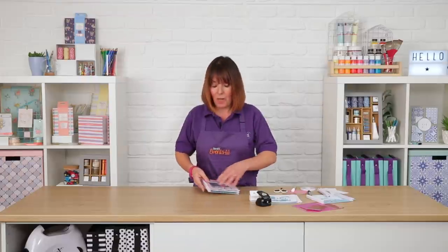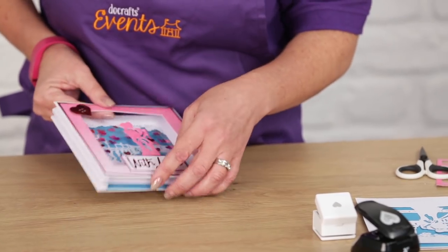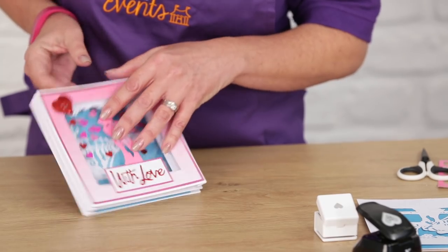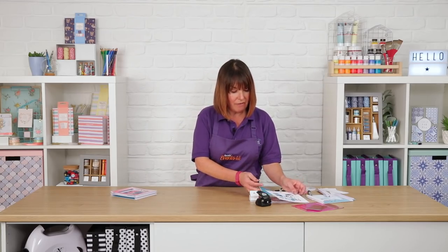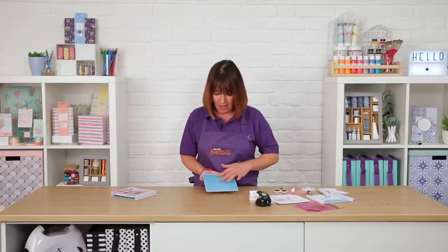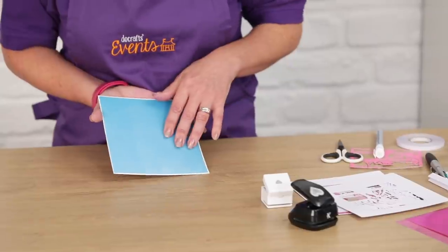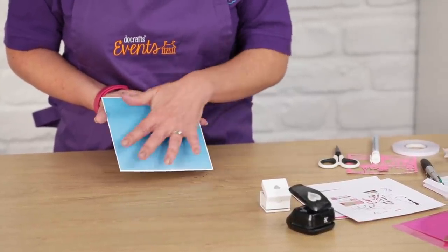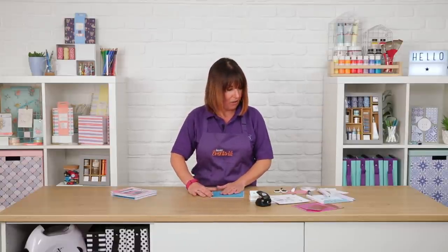I've started with three pieces of square card all the same size — that will be your front panel, your middle panel, and your back panel. I've used the Capsule Pigment Papermania 12x12 papers. There are some really lovely watercolour effects in there, and that is what I've used for this back panel just to get a really nice background.